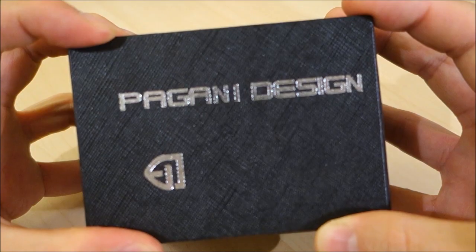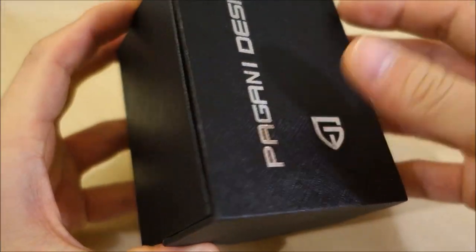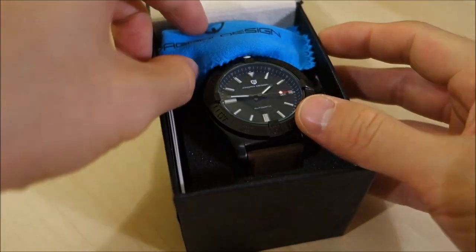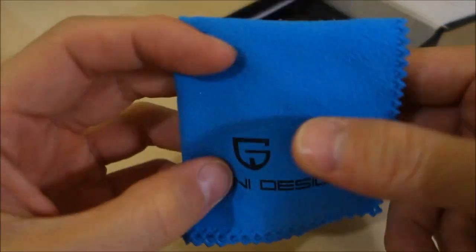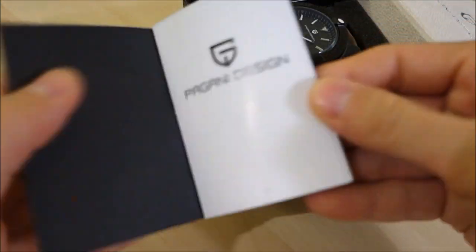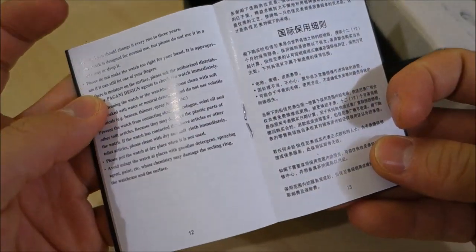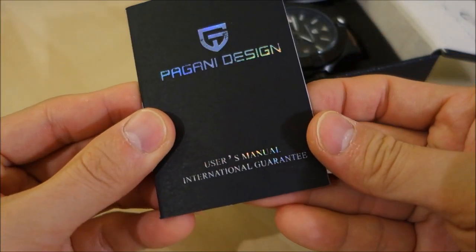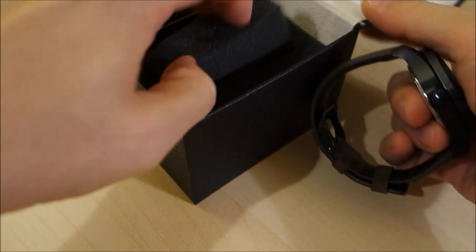Let's put the Orient M-Force aside and get into this particular box — the Pagani Design box. Nice and simple, with a little bit of texture on the card but it is just a basic card box. Opening it up, this is one of the largest watches I've featured. There's a microfiber cleaning cloth with the Pagani Design branding, manuals on the side, a manual card, and a serial number card.